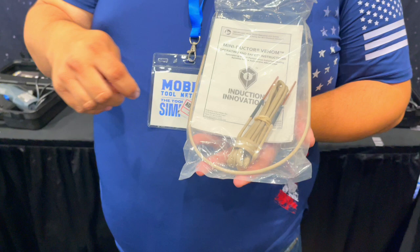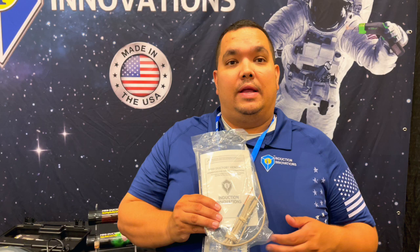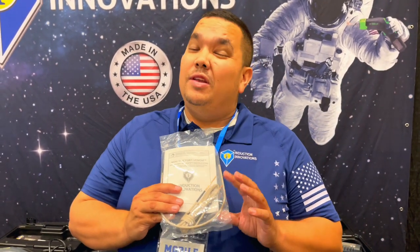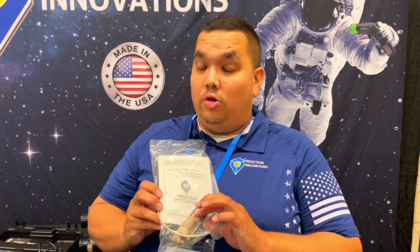We also have the U-form coil. The nice part about it is it can be formed into custom applications — whether you're working with smaller applications under half-inch diameter, or something that needs a larger diameter in a weird shape. We're able to do that with the U-form coil and heat things up evenly, even if you're trying to do flaring. More wraps equals more heat concentration for those applications.